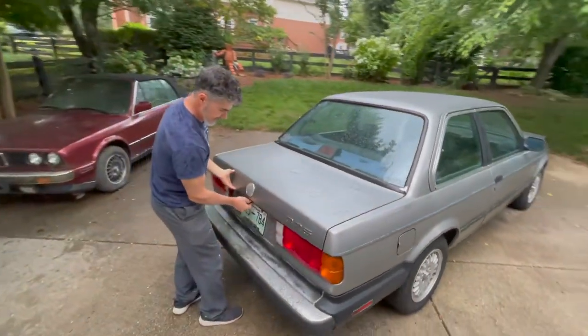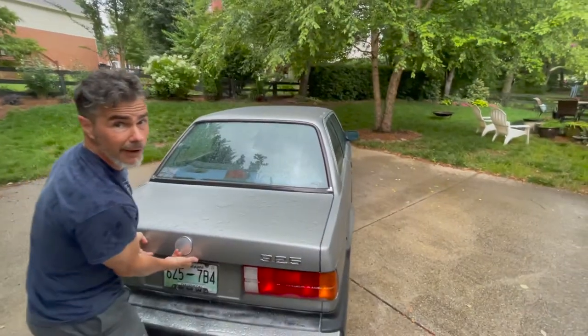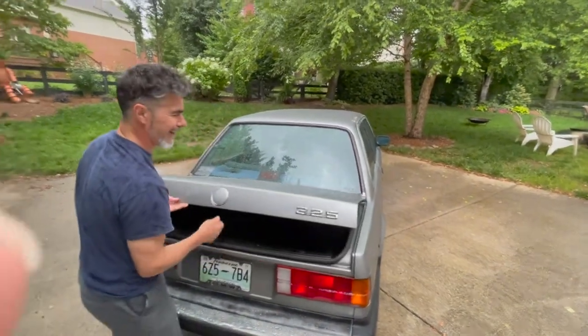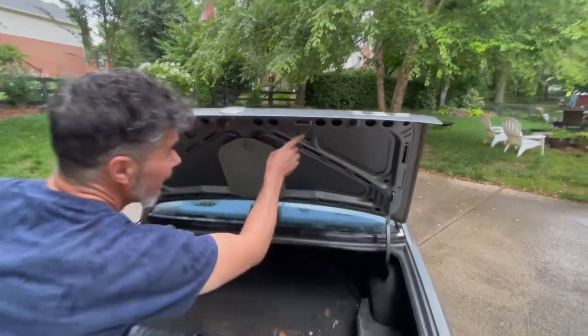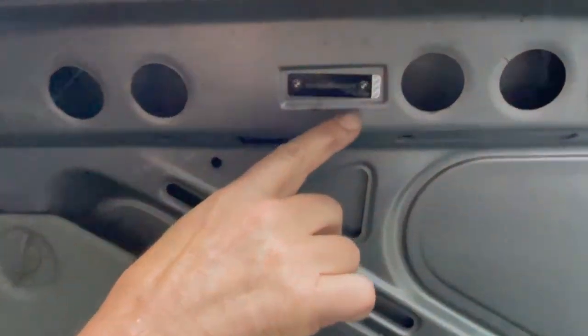We're going to come back to the trunk and find the same stickers here. Here's the original trunk lid — it ends in 4593.